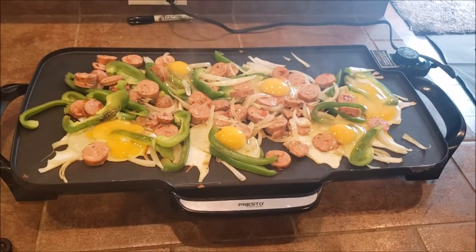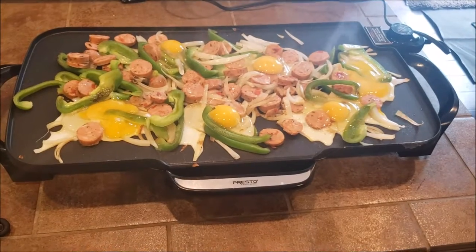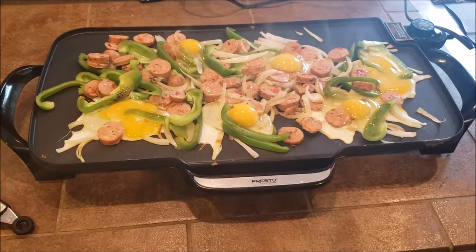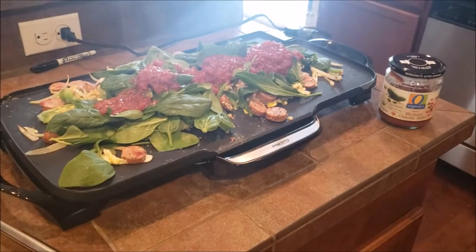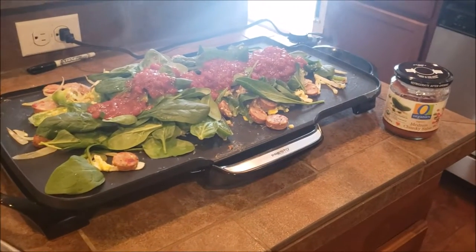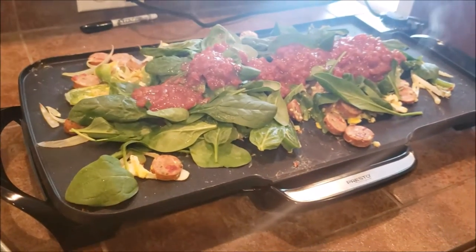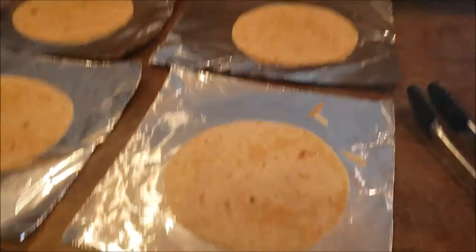I added one egg per burrito I was planning on making, so since I'm making six I added six eggs and I'm just gonna go ahead and scramble that now. I added the spinach and the organic salsa and I'm just gonna stir this around and then I'll be adding it to my tortillas.